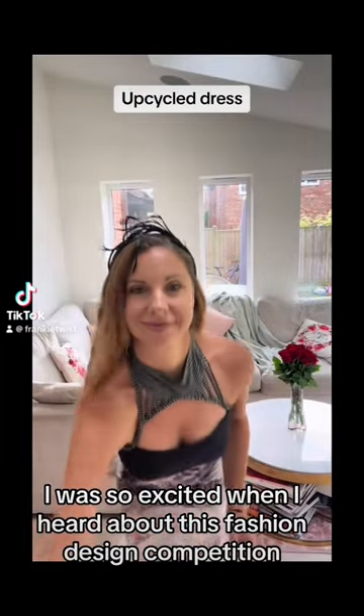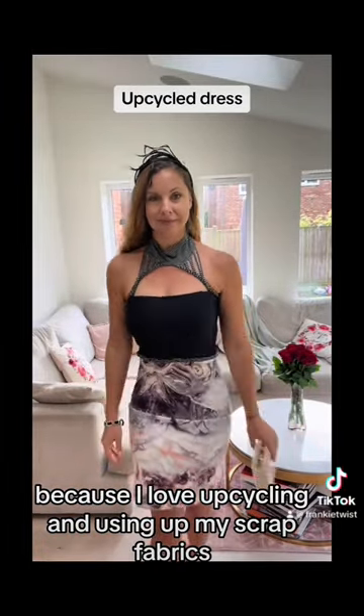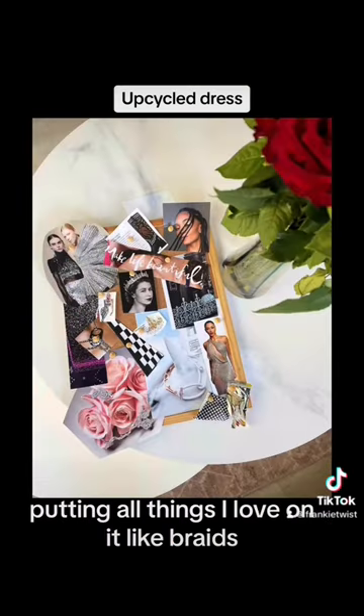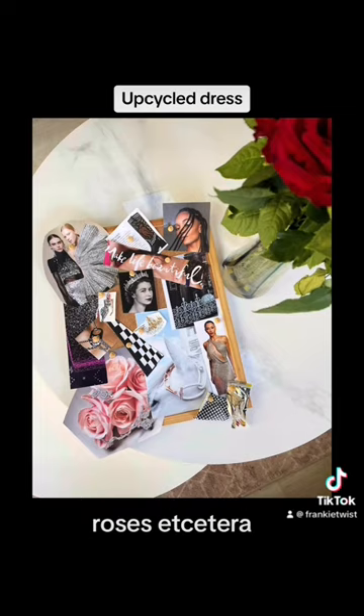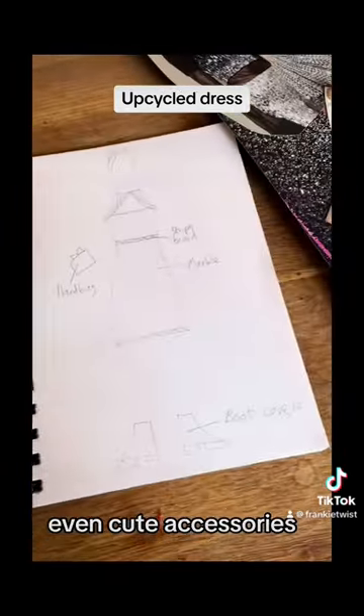I was so excited when I heard about this fashion design competition because I love upcycling and using up my scrap fabrics and creating something new. So I started with a mood board, putting all things I loved on it like braids, roses, etc. Then I made a load of sketches and scribbled down my ideas, even cute accessories.